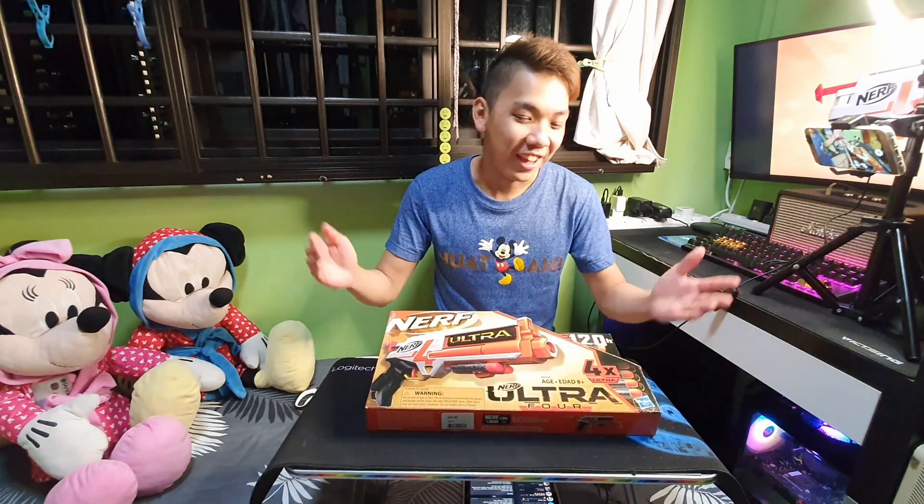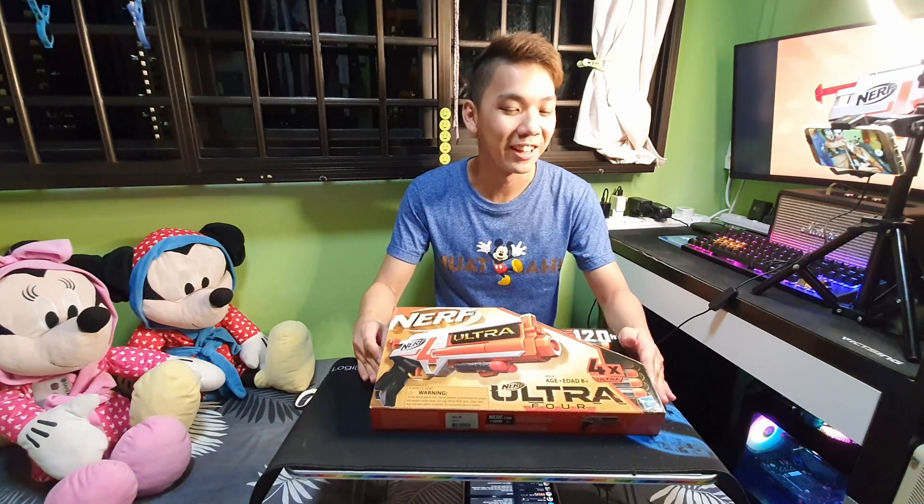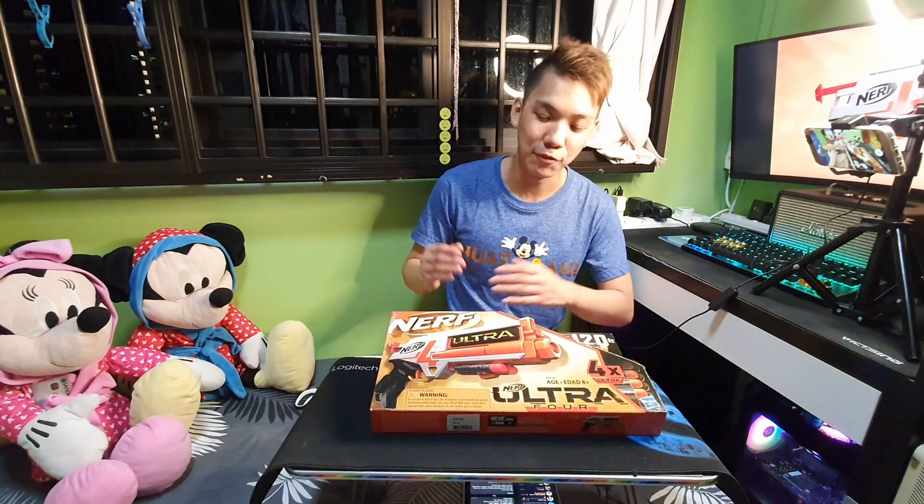Hey guys, this is Chester here. You guys are watching our channel, and today we will be taking a look at yet another Nerf product — the Nerf Ultra 4.